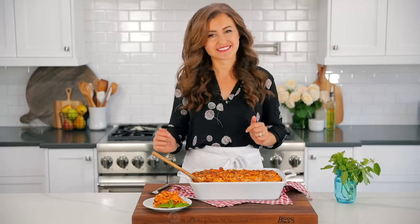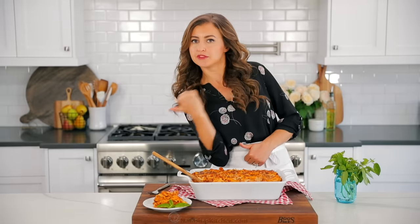I can't wait to enjoy the rest of this. For more easy dinner ideas, check out some of our favorites right over there and right down there. All of our recipes are on natashaskitchen.com. Thanks for watching and we'll see you in our next video.